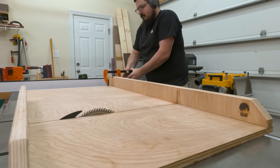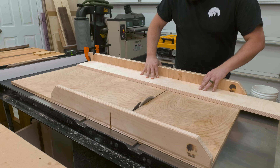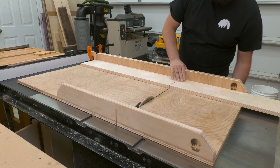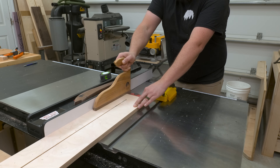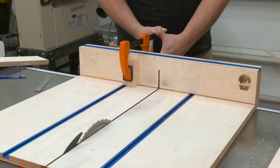Once I have my strips cut out, I can set up my table saw with a cross-cut sled and cut down my side pieces. From there I can take those off-cuts and rip them down one more time to create a couple of support blocks that will sit under the shelves and help support all that weight. From this strip, I'll cut out 10 blocks, using my cross-cut sled again.